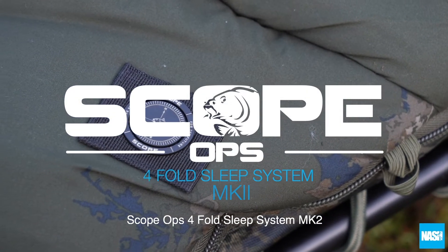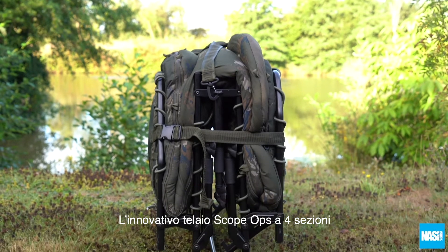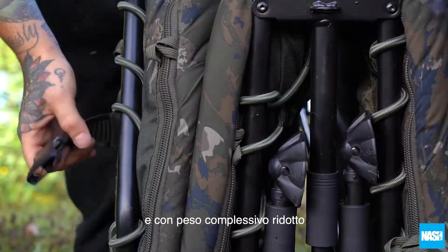The Scopops 4-Fold Sleep System Mk2. The innovative Scopops 4-Fold Frame, now with an improved mattress configuration and reduced overall weight.